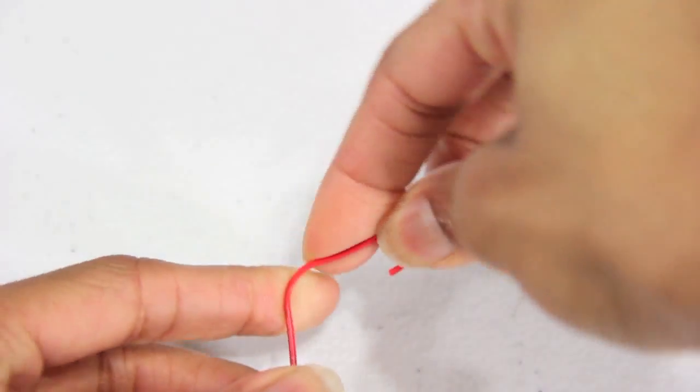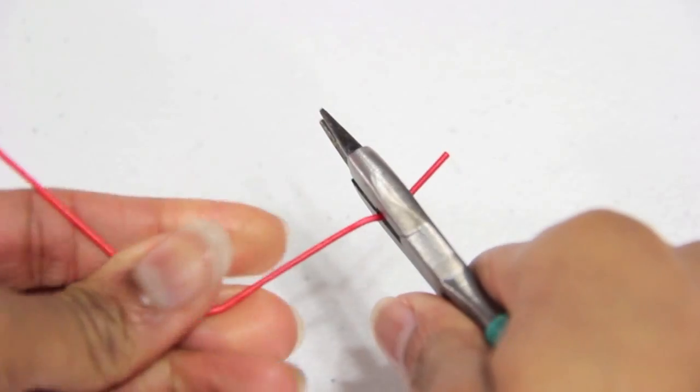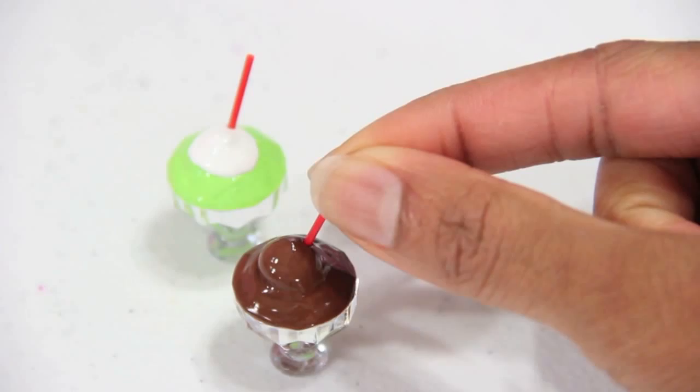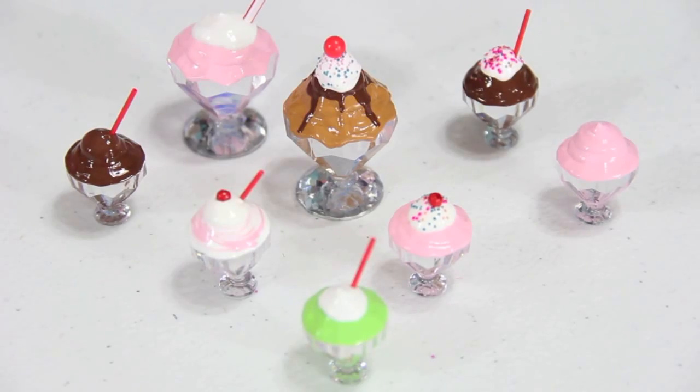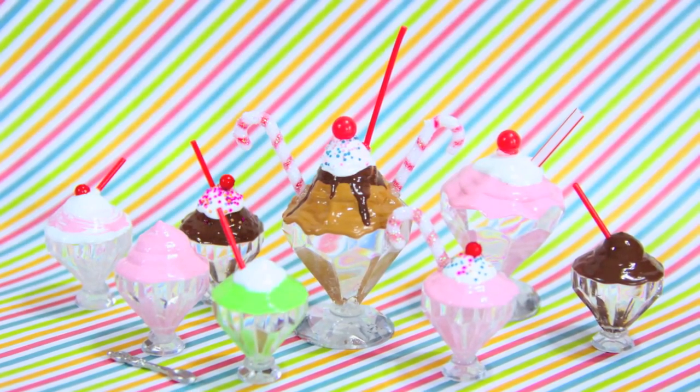For a smaller doll, I unbend a paper clip and gently score around the coating so that I could remove it to use as a straw. Use a bead for a cherry on top, or whatever else you like, and you're done. Happy Crafting!